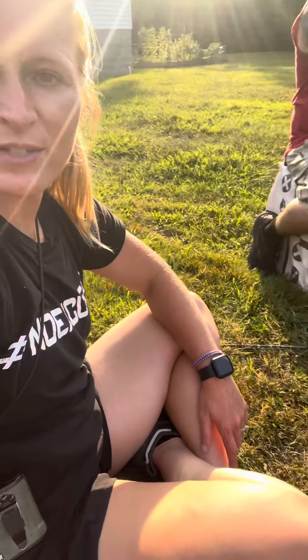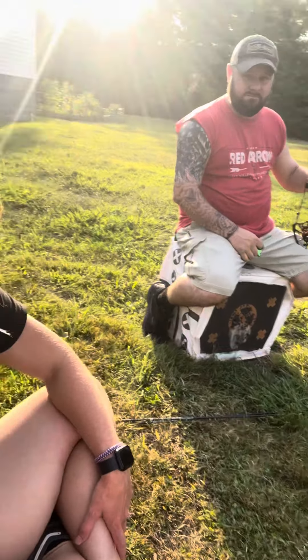Out here getting our bows dialed in, shooting our new Matthews lifts that we got from Premiere Outdoors. Teddy is shooting so good.